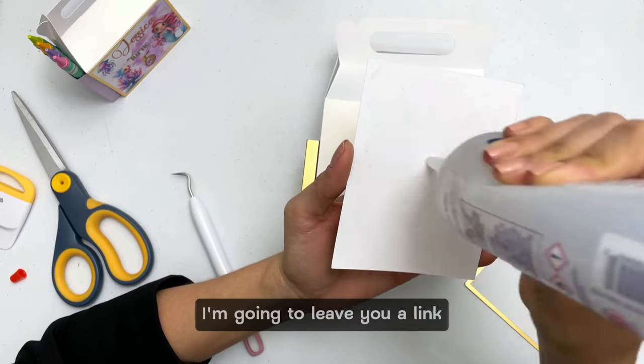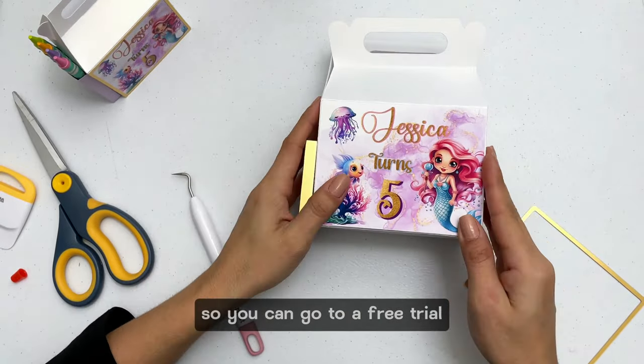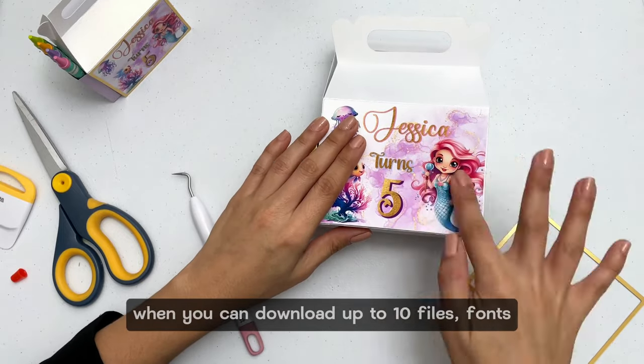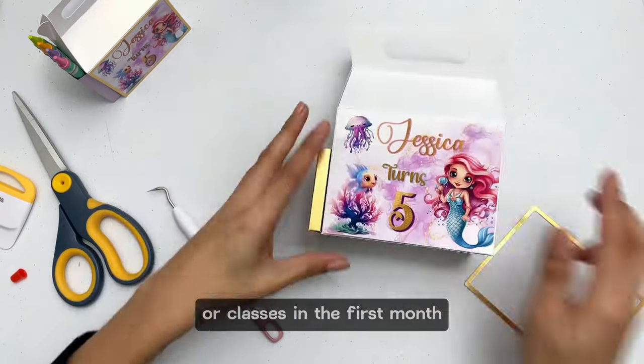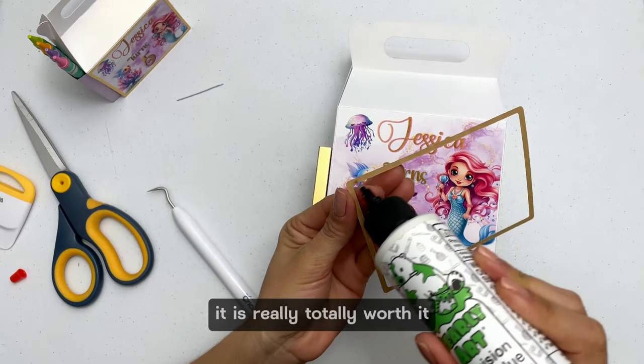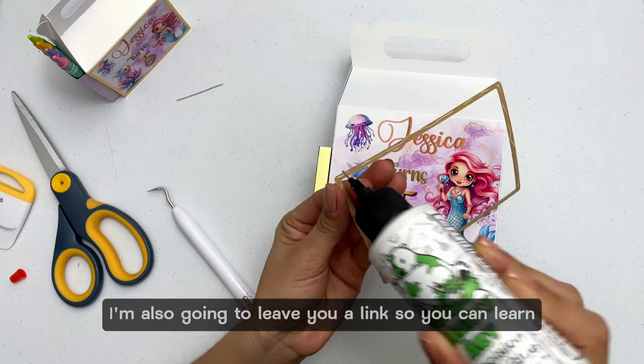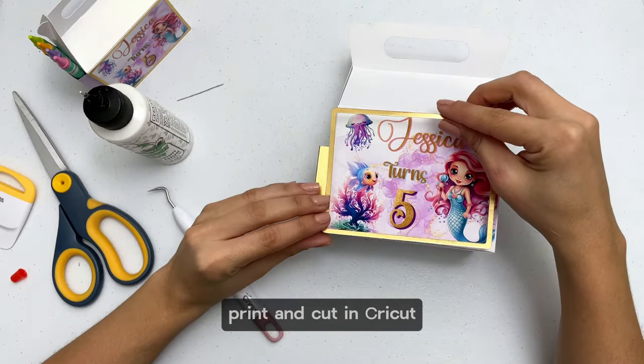In the description I'm going to leave you a link so you can go to a free trial where you can download up to 10 files, forms, or classes in the first month — it is really totally worth it. I'm also going to leave you a link so you can learn how to design, print and cut in Cricut.